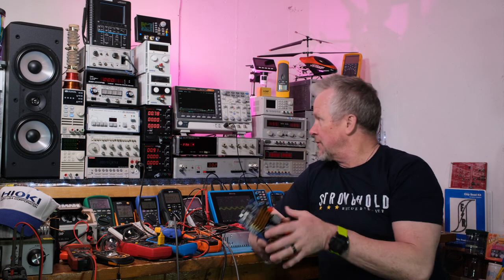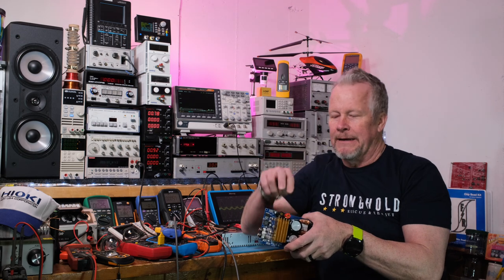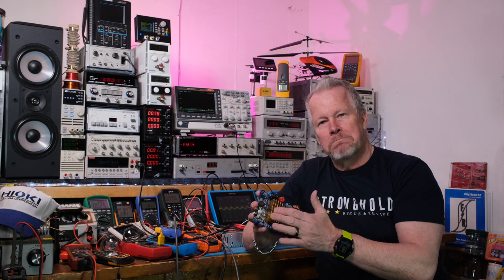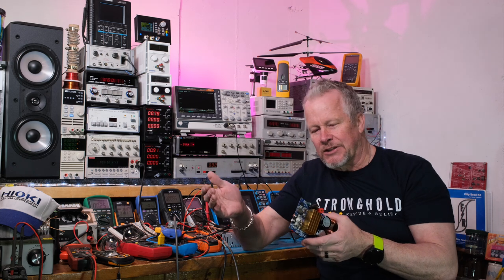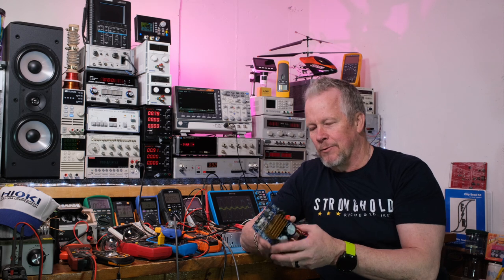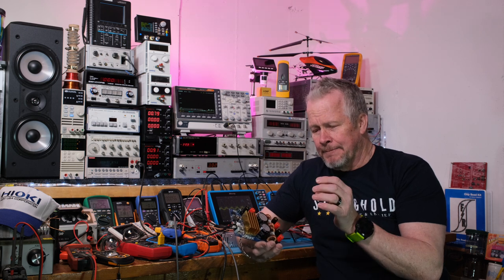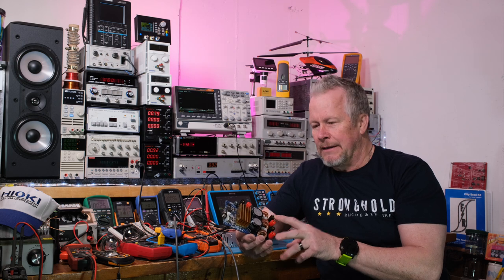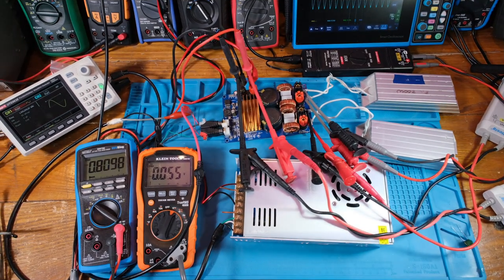I'm going to show you first with the Kai Weitz power supply, then switch to the switching power supply and apply voltage there. We'll see if the switcher is any more noisy than the Kai Weitz, or if it's just all Class D noise. I'll have 28-ohm resistors on the output. Let's jump into the video.